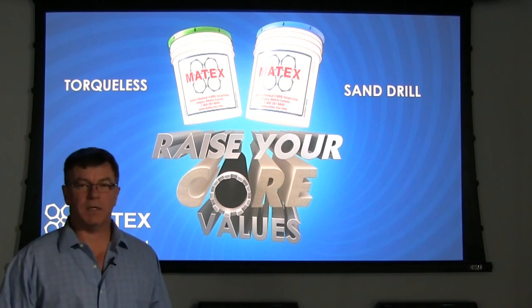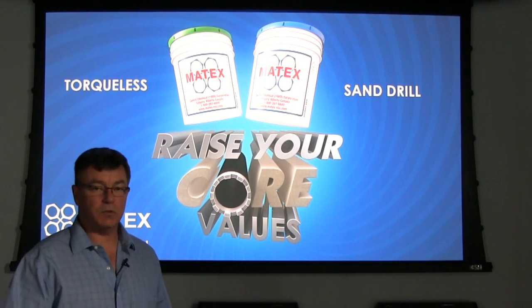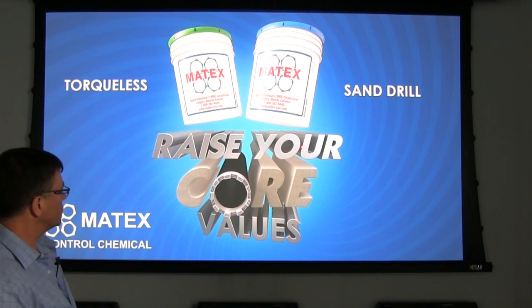Hi, John McVale here with Matex Control Chemical in Calgary, Alberta, Canada. I want to speak to you on two of our specialized products — one being Torqueless and the other being Sand Drill — with the idea to raise your core values with these products.